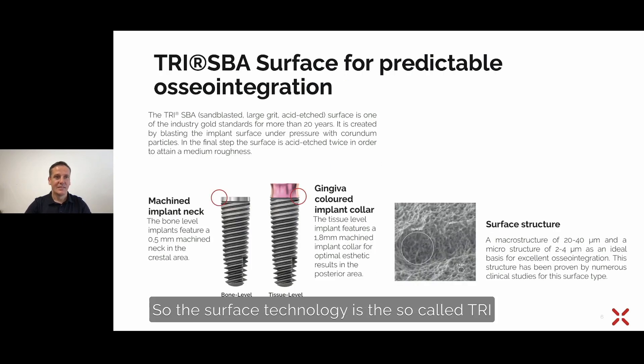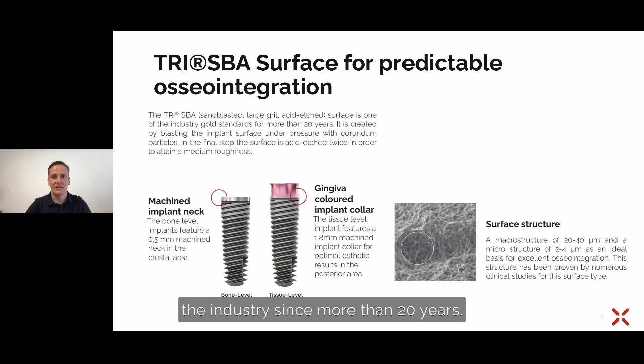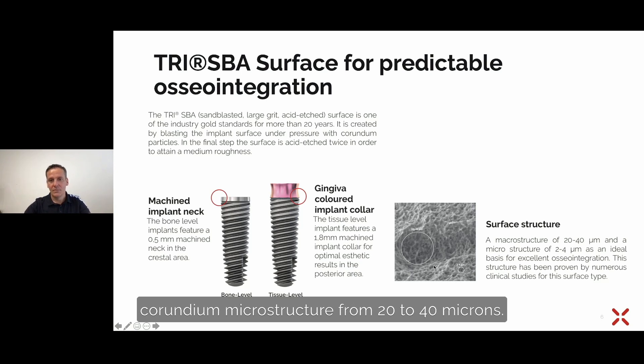This design is standard for all TRI implant lines. The surface technology is the so-called TRI SBA surface — sandblasted and acid-etched twice. This is the gold standard in the industry for more than 20 years, a classical SLA-type surface technology. From the sandblasting with corundum, we achieve a macrostructure of 20 to 40 microns, and the acid etching process creates a microstructure of 2 to 4 microns, giving the perfect surface for high osseointegration and excellent long-term quality of osseointegration.